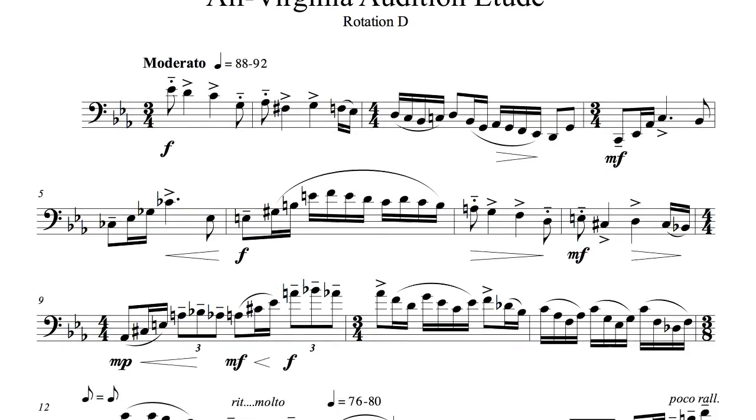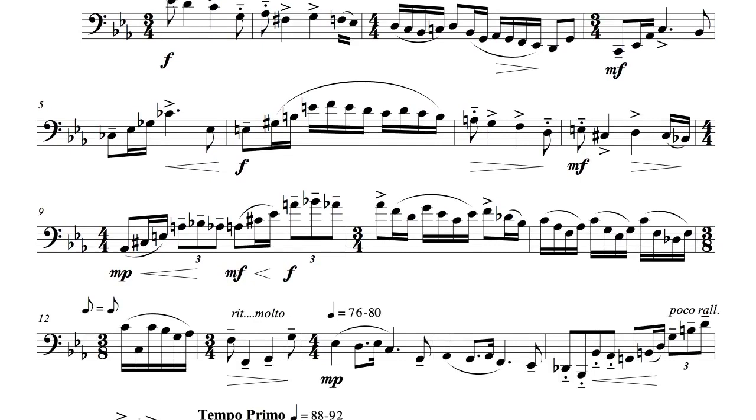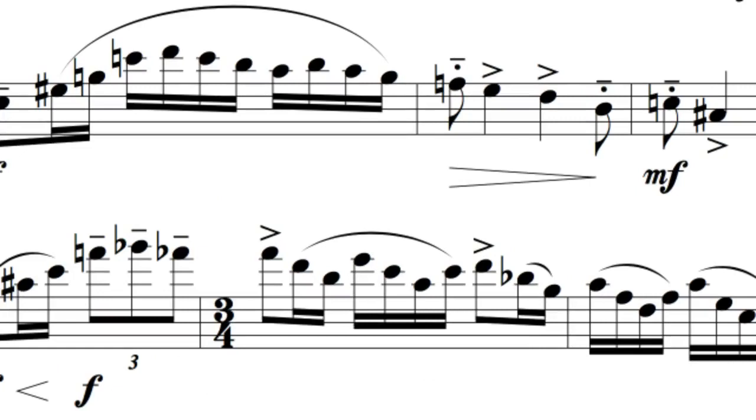Note that the first pitches of both measure 9 and measure 10 are A-flat and not A-natural. It will also be tempting to articulate the high G in measure 10, but don't do it — that's not what is written.